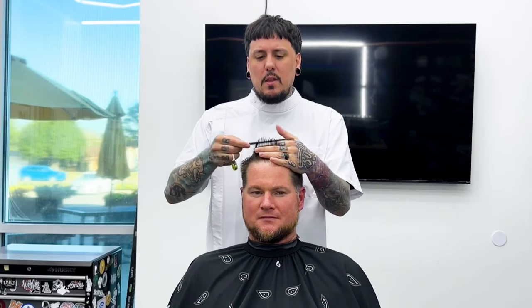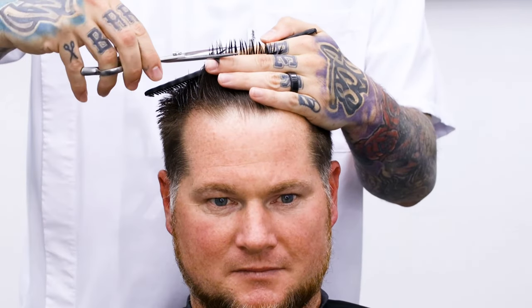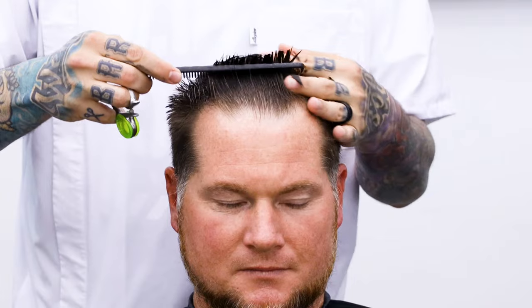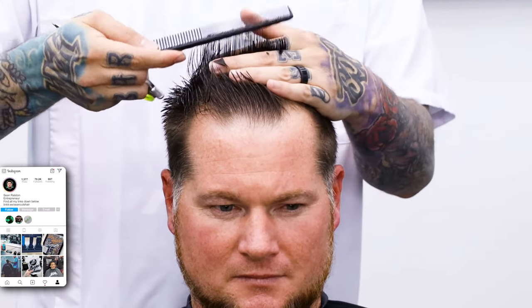This is also a haircut I do on most kids — kids that don't want a skin fade. They just want it short. You can do like a two on the sides, cut it down, taper it out in the back, line it up, cut the top finger length, and move through it pretty quick. We're gonna do basically just finger length. I'm gonna go ahead and over-direct to the back because he does have hair that grows way down on the front of his forehead, so I don't want to take that off too short.